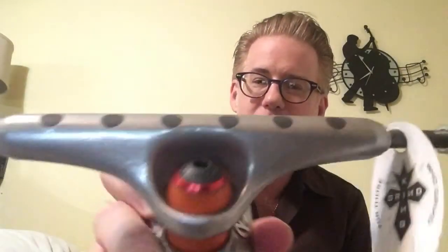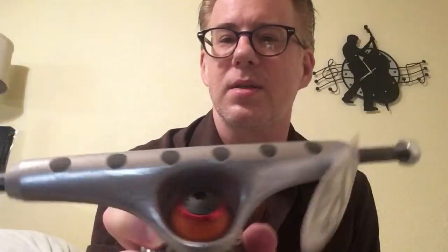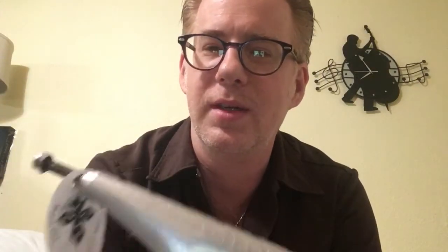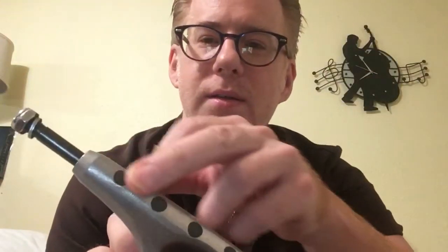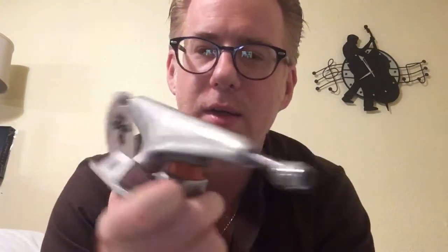I'm talking about the Grind King Disruptor spark trucks. So if you don't know about these, you're looking at them and thinking these look a little different. So what's the deal? The deal is these have little flints, and there's one here too for when you do nose slides and stuff. Let me get the other one opened up.